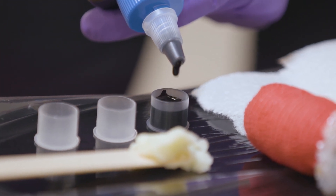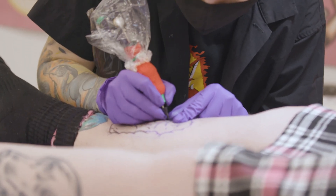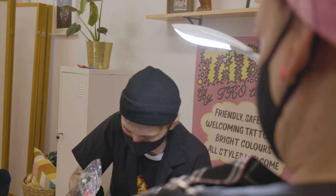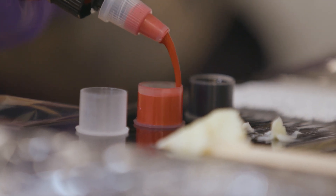Last week I tattooed Saturn Devouring His Son on my mum. It was really cool because I've been learning about that painting specifically since I was in high school. I'm very used to tattooing my mum, so it's not like it's something very out of the ordinary. But to tattoo that piece, it was cool to be able to put it into a tattoo medium and make it even more expressive. I think the blood drips are really cool too because they're so bright.